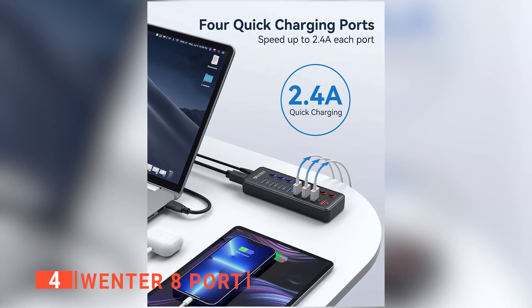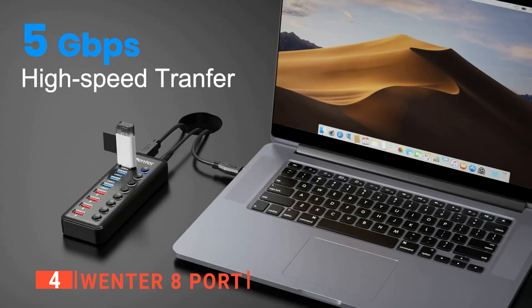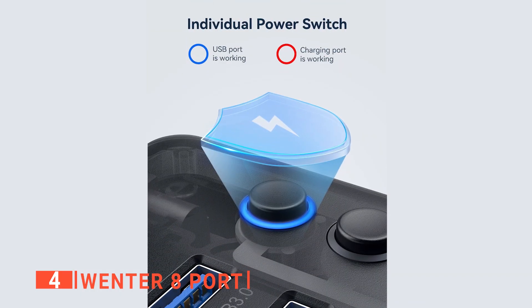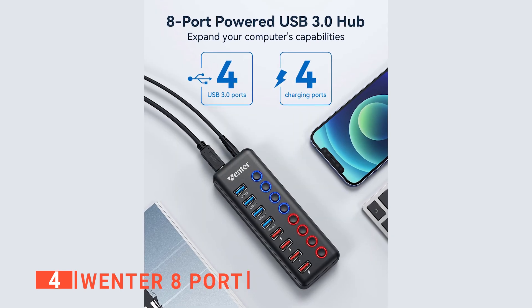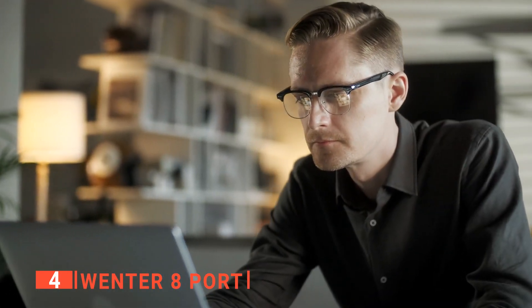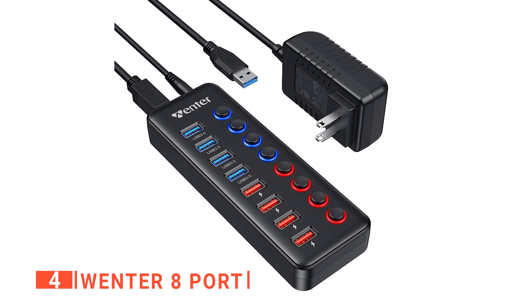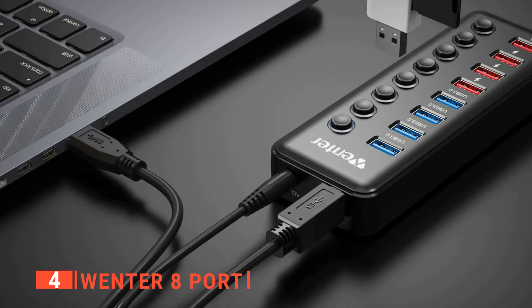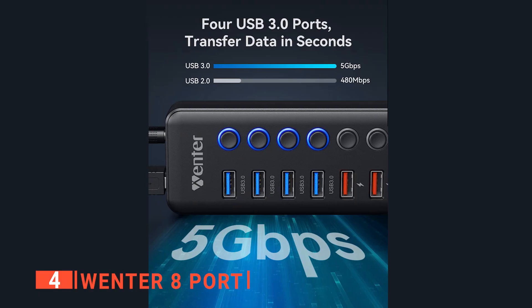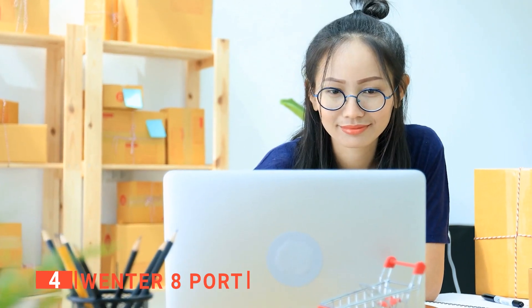The Wenter 8 port doesn't only transfer data but also charges your device when necessary. It has eight ports: four dedicated for data transfer, while the other four are for charging your device. Each port has an individual on-off switch with LED indicator lights — blue for the data transfer ports and red for the charging ports. This USB hub has built-in surge protection and overcurrent protection. Once charged, you can plug it directly into your device without needing a driver. This unit can speed up to 5GB per second, allowing you to transfer 1GB of files in less than 2 seconds, and is backward-compatible with older USB ports.